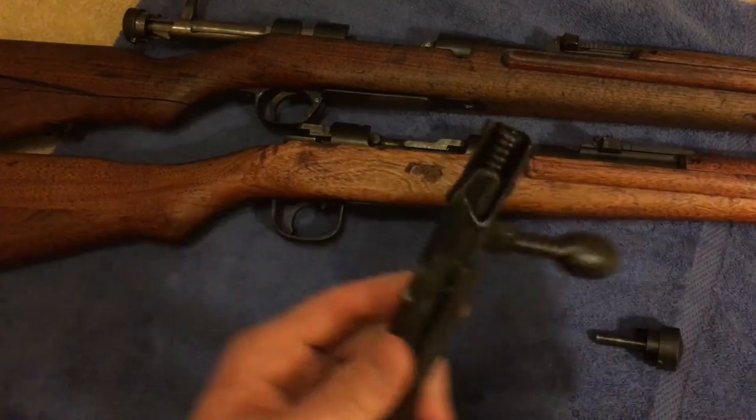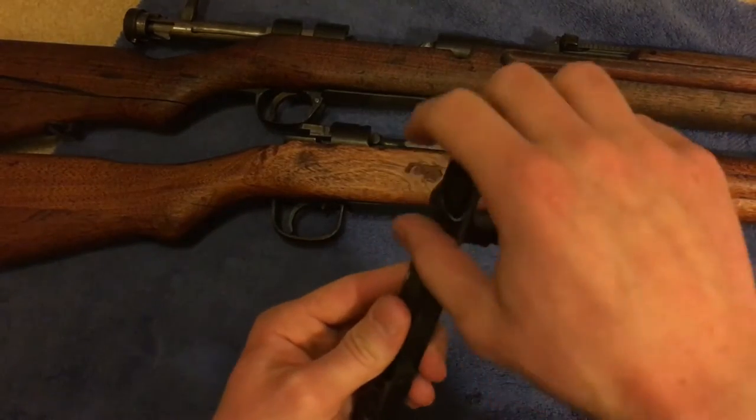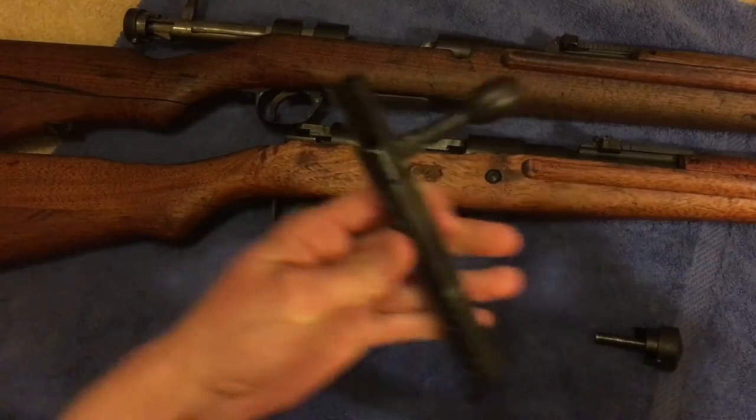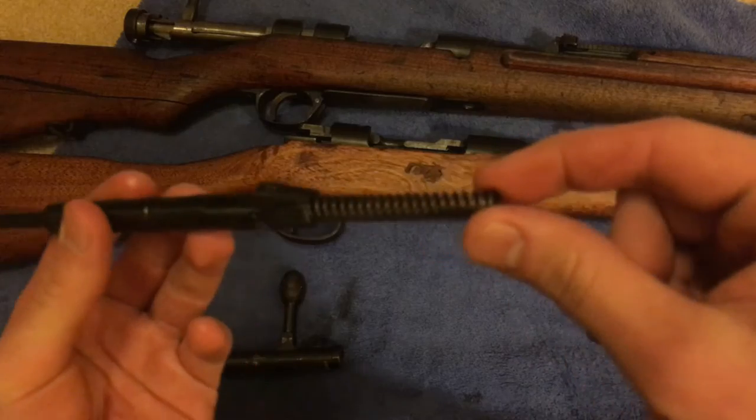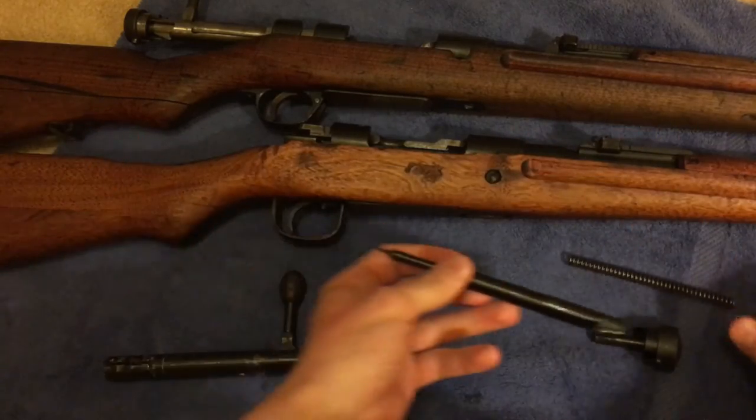Then you got your firing pin right here — pull it right on out. Then you have the actual bolt, the firing pin, and the spring.